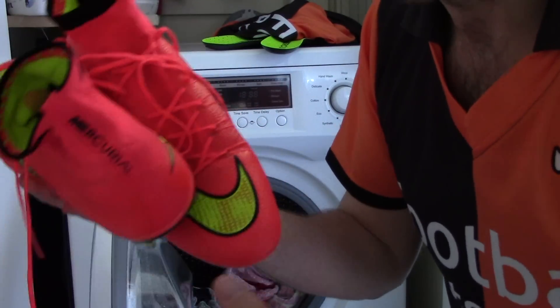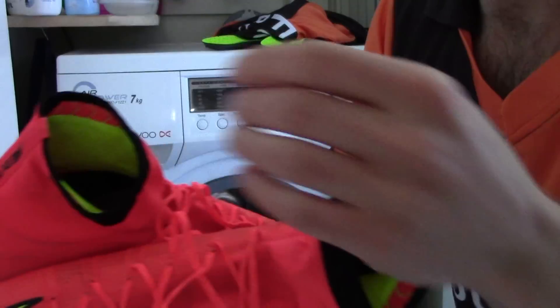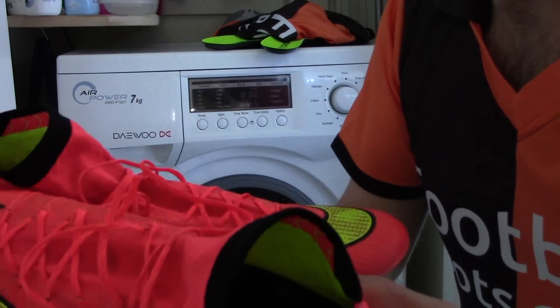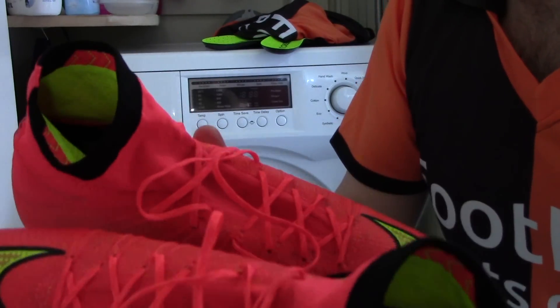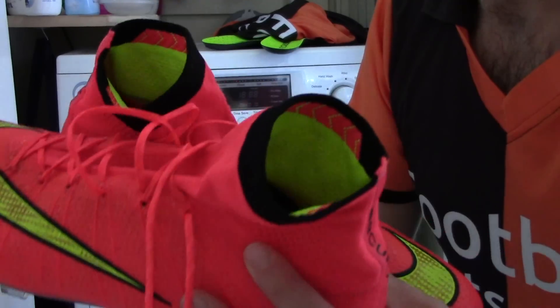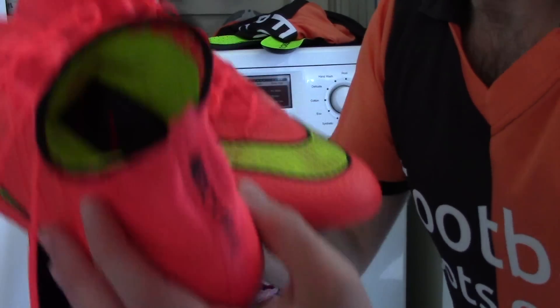Works out pretty well for us! To dry them out, just stuff a whole bunch of newspaper in there. Check out our other video about cleaning the boots as it talks about drying as well. Just don't put them near a heat source — let them dry out really slowly and naturally, and that should do the business. Until next time, go subscribe to the channel and enjoy your football, thanks!